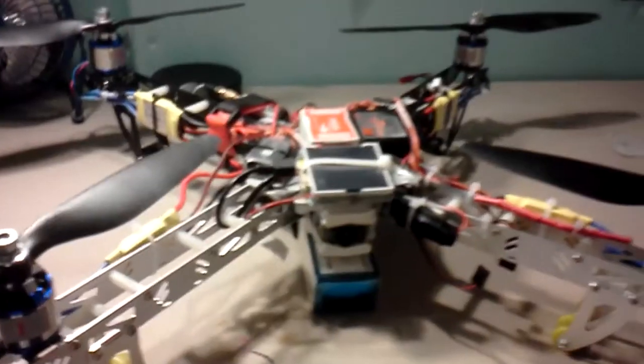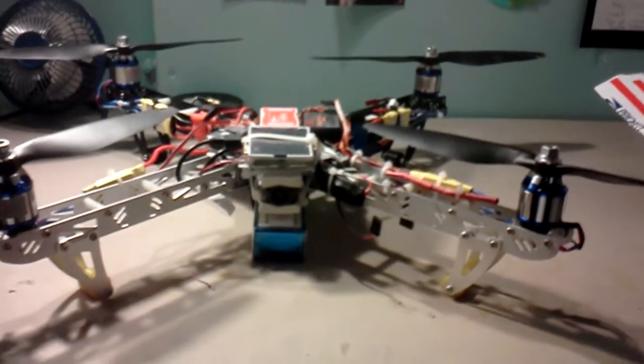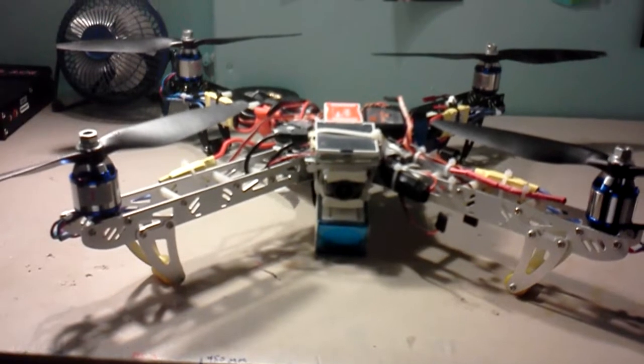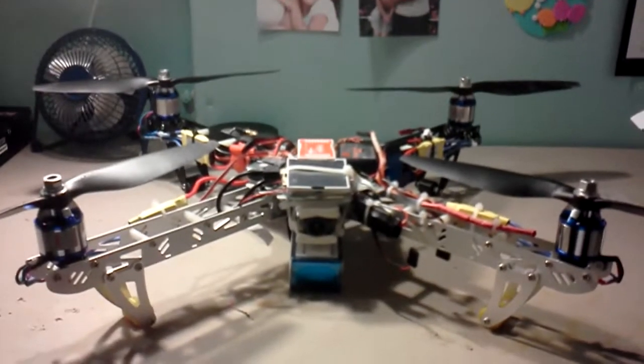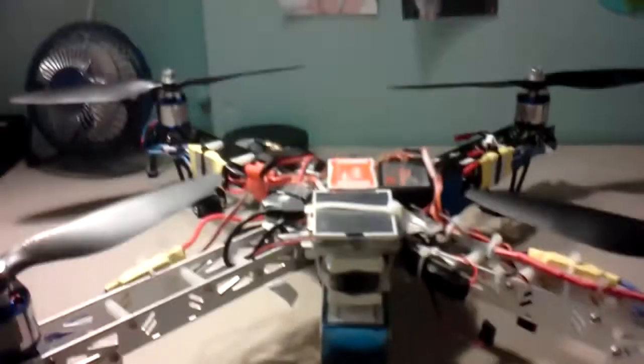I just want to do a quick video of my ST 450 quadcopter frame. I got done building it and I've actually flown it already. I'm still trying to get rid of the rollover issue I'm having. My other friend's 450 is up there — you can see it has one broken arm — so I figured I'd give this one a try.